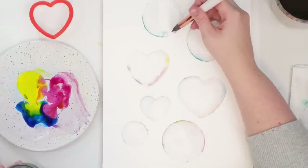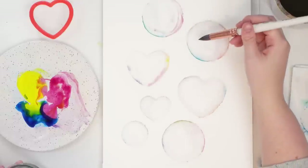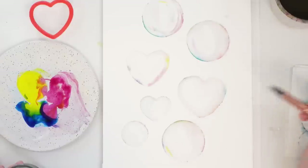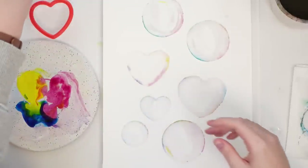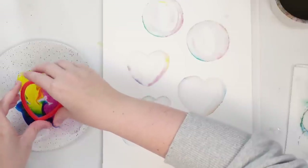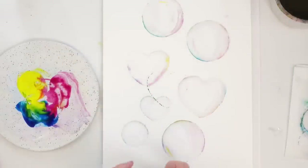I'm going to grab a little bit of pink — you can always just add some colors in there, why not? Grab a little bit of yellow. It still kind of does look like bubbles. We've got a couple hearts in there too. I want to try to do a couple more hearts and overlap some of them. Let's try this one — not too bad! Clean water, so we can overlap these bubbles.